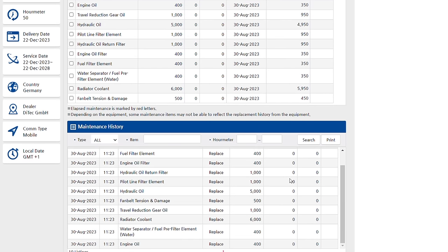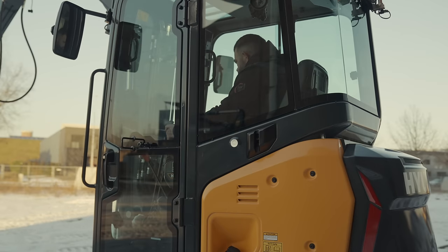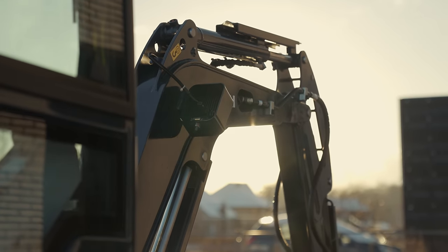You can monitor the service and maintenance history for every machine in your fleet, track the machine's location live, access daily reports showing operator history, set up geo-fencing to prevent theft, review alarm history and evaluate fuel efficiency.